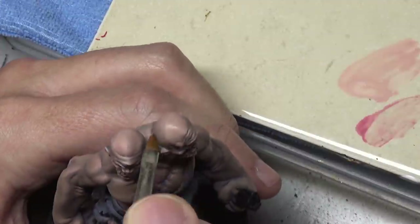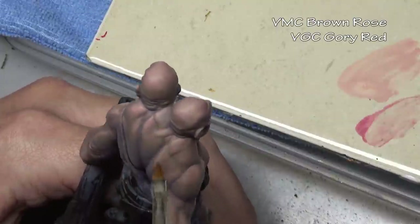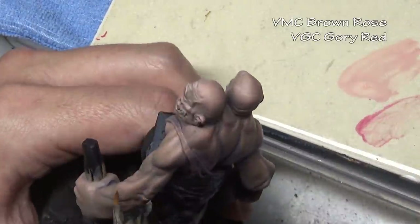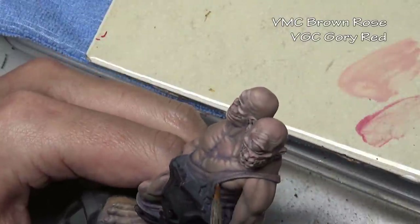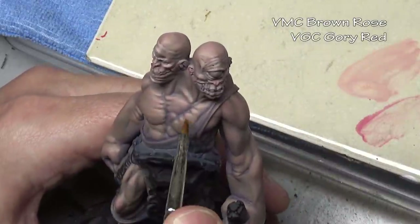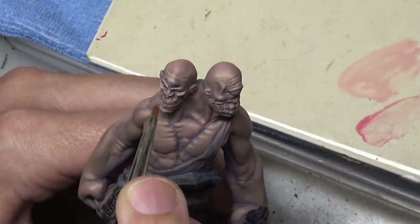We are going to finish off the model with a little bit of glazing. Normally I use very thin gory red for that, however in this case I'm also adding some brown rose to the mix. This very thin color adds a little warmth under the skin — always good on the nose, the cheeks, and usually the back of the hands. In this case I went a little bit more excessive because I wanted more warmth, applying it to a lot of the highlight areas overall.